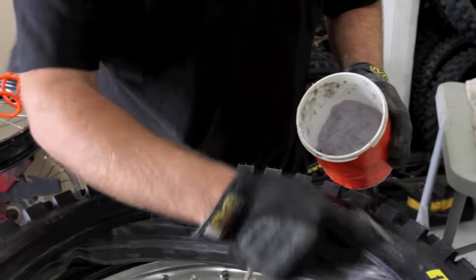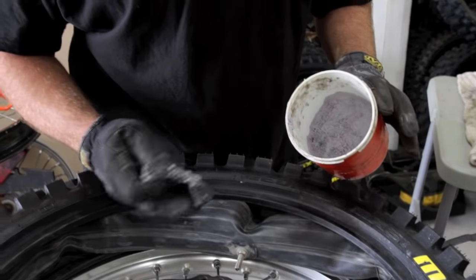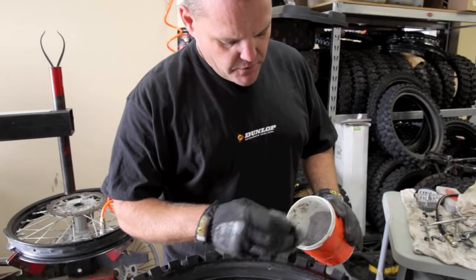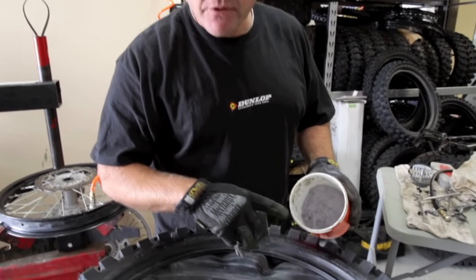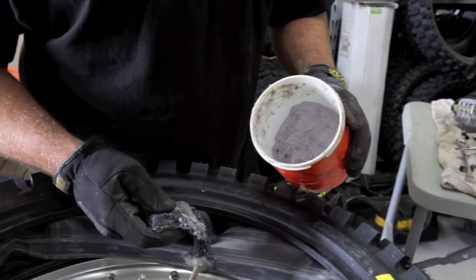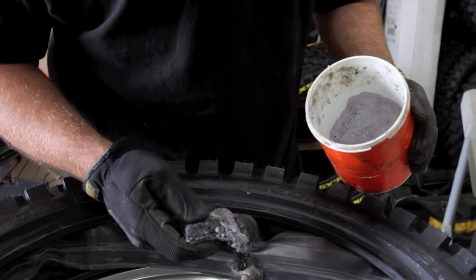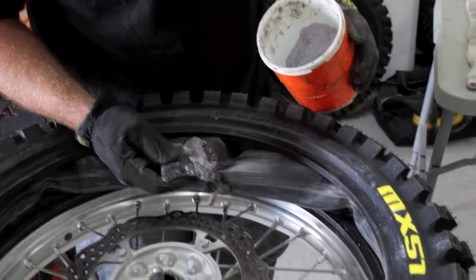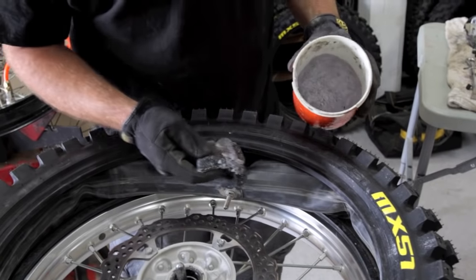So we use a tire paste. You can use soapy water. Don't use any lubes like WD-40 or anything — they can stay wet and the tire can slip. So this is a good tire paste, this is from Hunter. Hunter Engineering makes this stuff. It's used on heavy truck tires, so it's available at an automotive supply type place. There's some other stuff available in the industry that you can try to get as well. A good tire paste will work well.